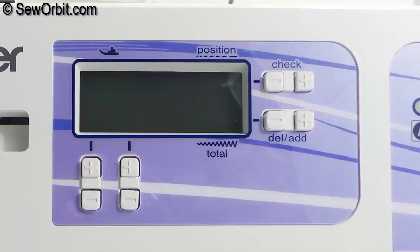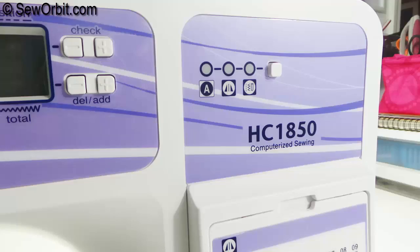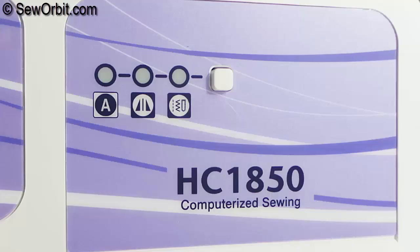This is the operation panel which allows you to select a stitch and specify how the stitch will be sewn. To the side of the operation panel are other keys and indicators that allow you to select stitch categories such as the basics or utility stitches, mirror stitches, and character stitches.